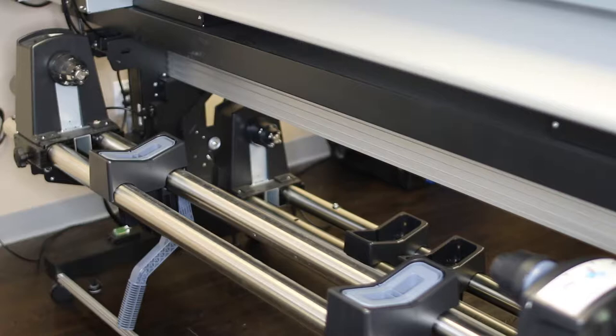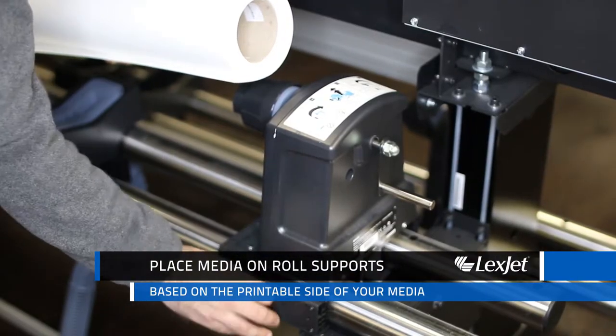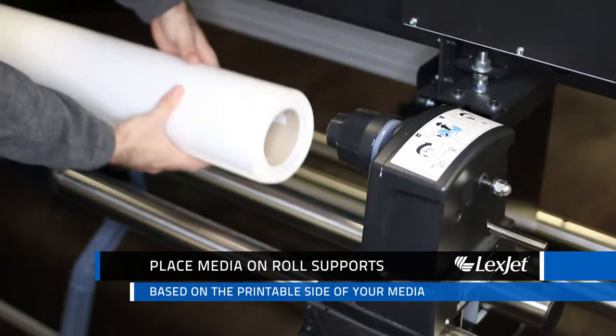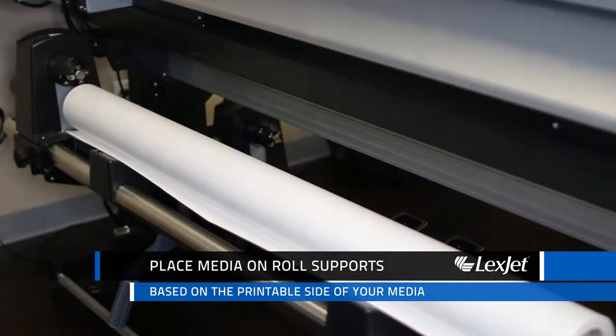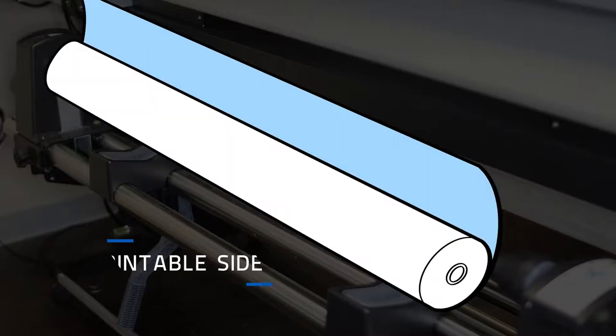Located on the back of your S-Series printer are the two roll holders. Place your media on the roll supports based on the printable side of your media — like this for printable side out, and like this for printable side in.